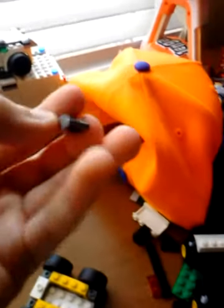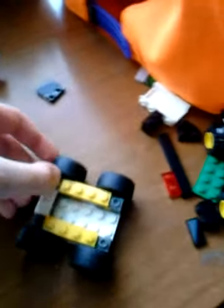Now that you're done with that, you should get one of these slant pieces in gray. Then what you want to do is put them on both sides. I'm going to put these on the front.